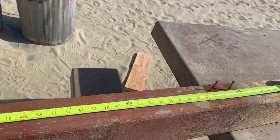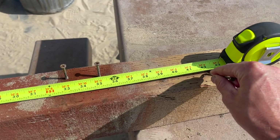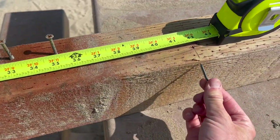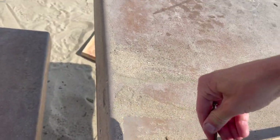So we measure 3 and a half feet — there it is, 3 feet 6 inches — and I go ahead and mark that on all sides. That's where we'll put our bracket.